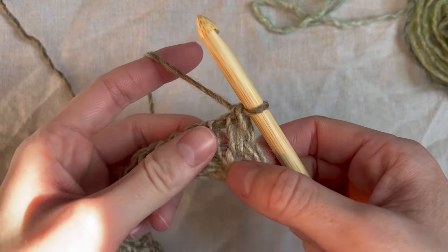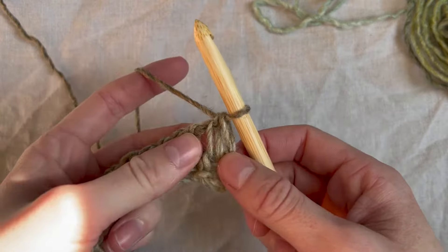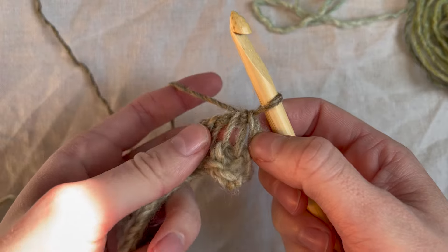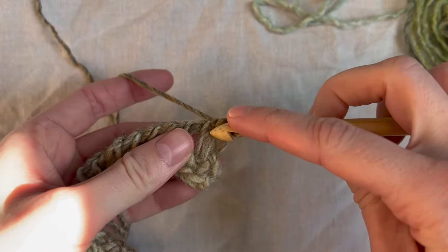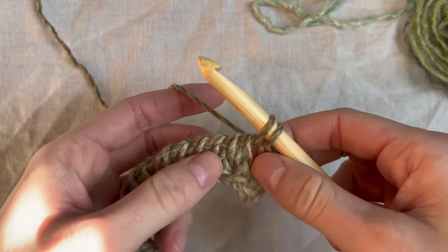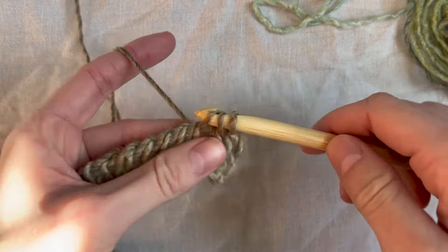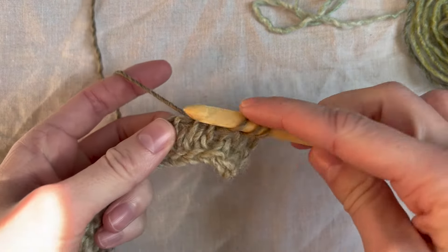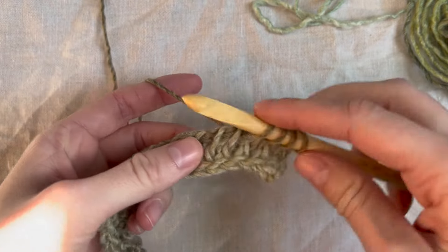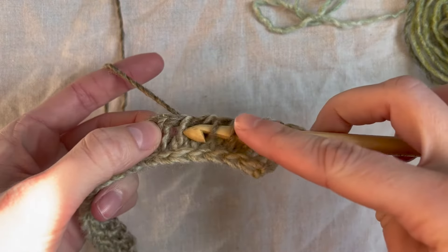We are going to repeat that — this is how we make the length of our scarf. Again, skip the first bar, then go to the next one and go between the front and back vertical bars and pull up a loop. Find the next set of vertical bars, go between them, pull up a loop, and keep repeating this all the way down until you get to the end.